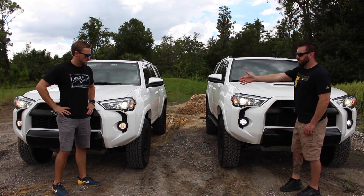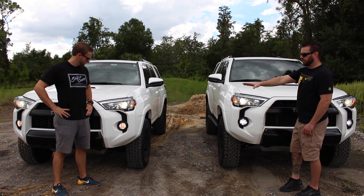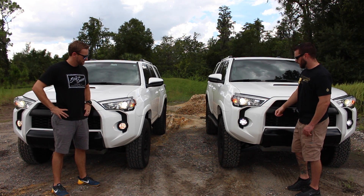As you can see, his are the factory stock ones with the regular halogen bulbs in it, and mine are the two-in-one LEDs.